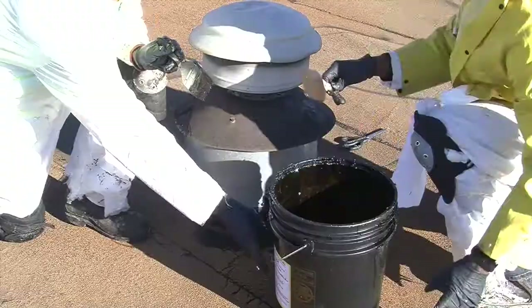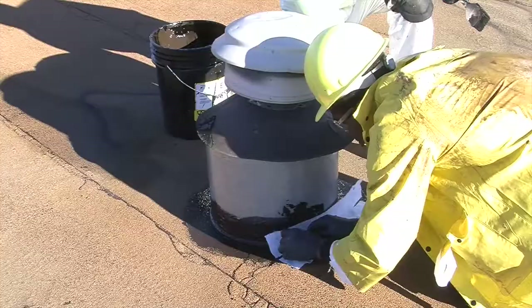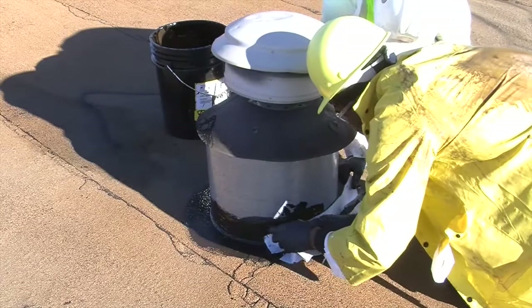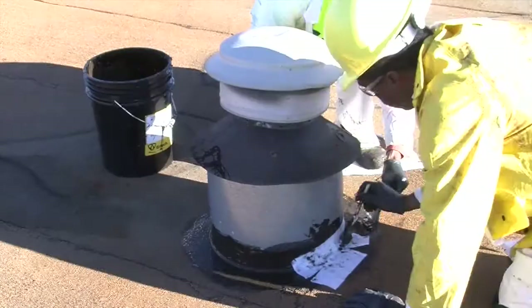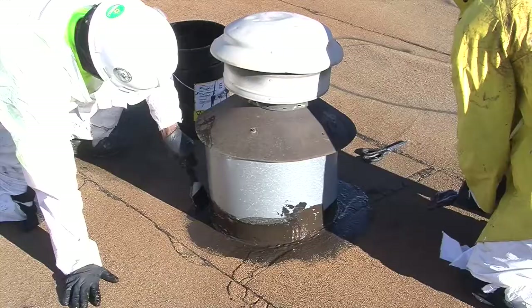In the second example, another vent pipe, the trowel spray grade is brushed on around the base as opposed to being sprayed, followed by the application of reinforcing fabric, in which sections are cut to length and applied over the trowel spray grade. Relief cuts are made in these sections so they can fit flush around the base. After the fabric sections are embedded around the base of the vent pipe, a final layer of trowel spray grade is applied and brushed in over the fabric.